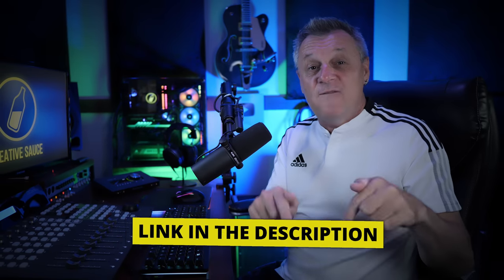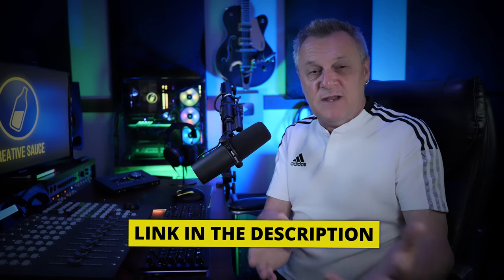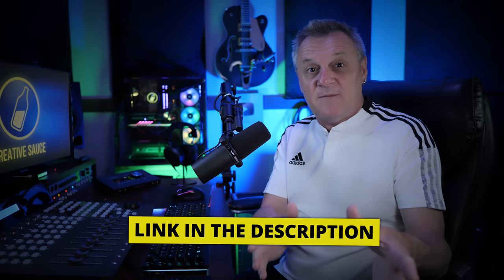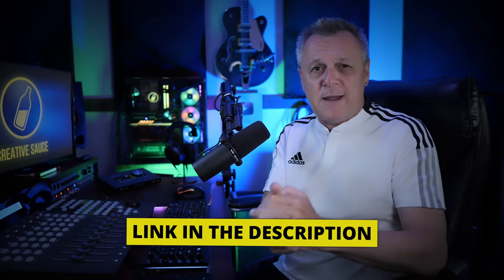Another one is actually completely free. Now, before we get into all of that, I want to remind you to follow my VIP link in the description down below for the sponsor of this video, DistroKid. If you sign up for them using that link, you'll get an extra 7% off an already great price. We'll talk about them later.